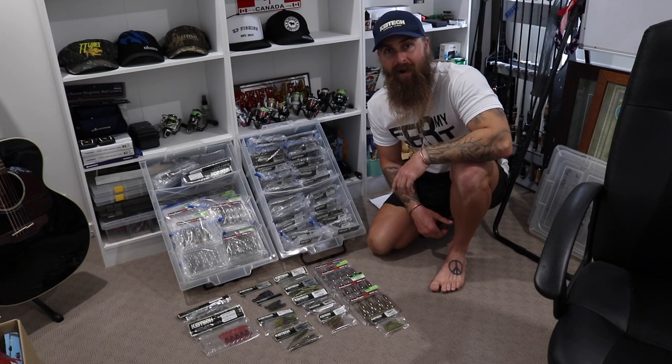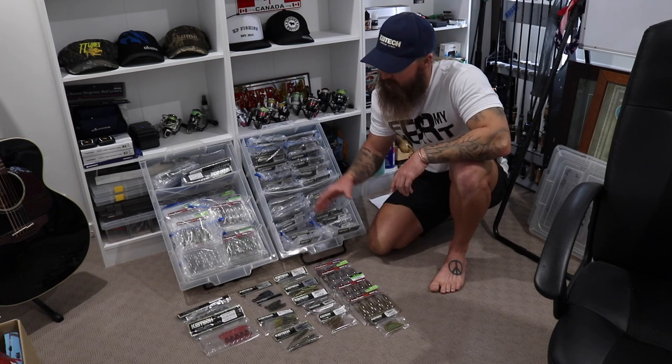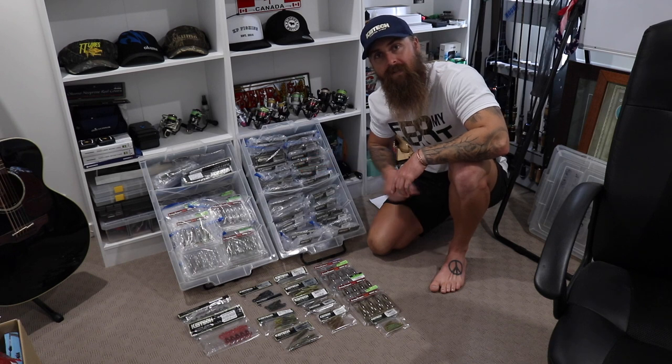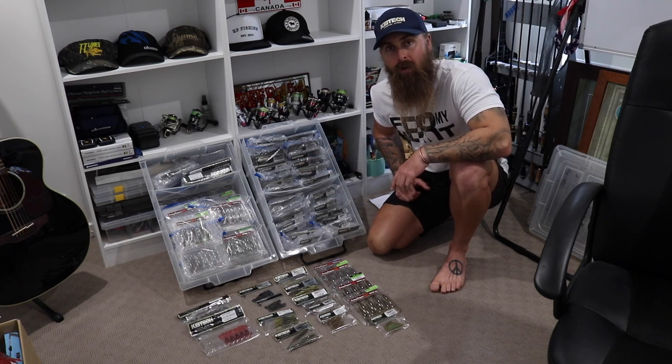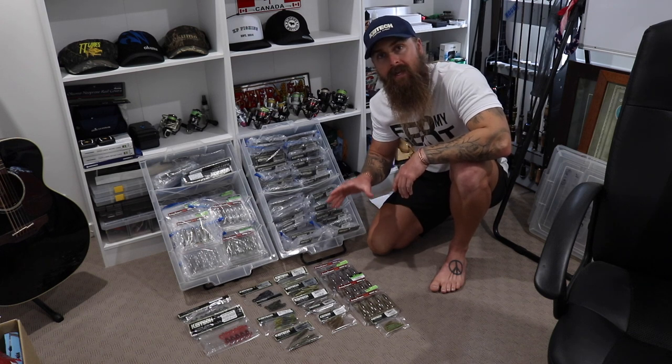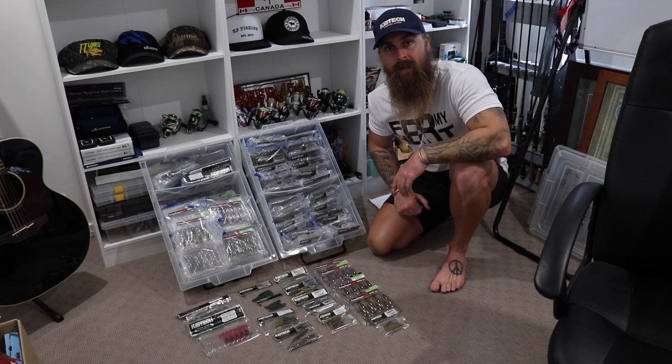How you going guys? Kytec pro angler Keegan Payne here. You can see that in front of me I've got quite the extensive range of Kytec soft plastics. Today we're going to dive in and have a little bit of a look at what makes these plastics so perfect for every single fish species here in Australia.